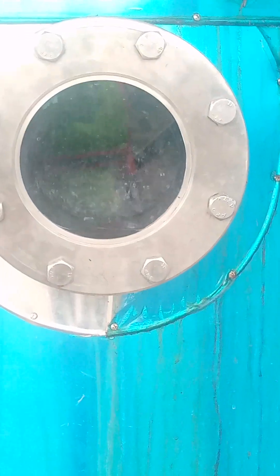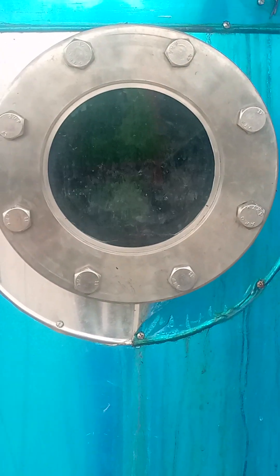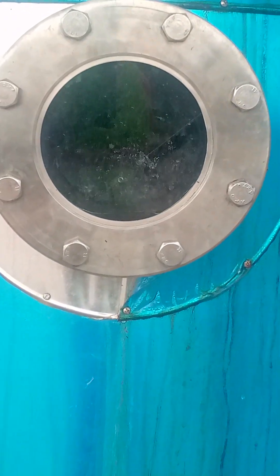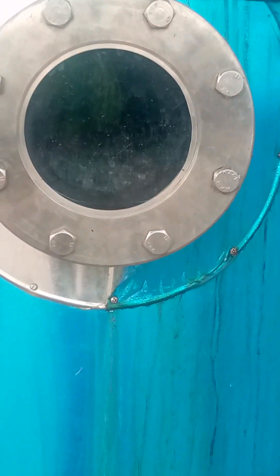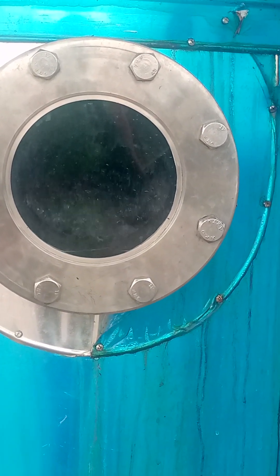This is the bottom glass before you reach what they call the water column, which helps us indicate if we have spirit losses at the bottom so that we can adjust our operation parameters. We are moving up to the next level where we make our ethanol draws.